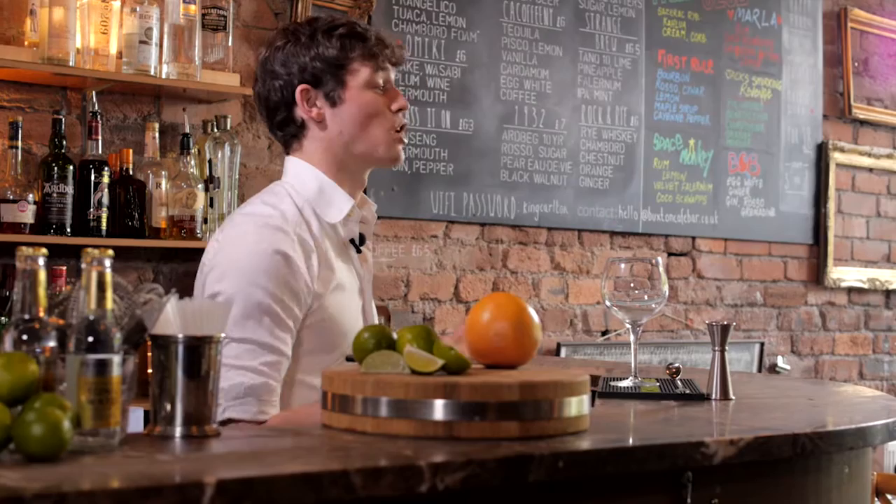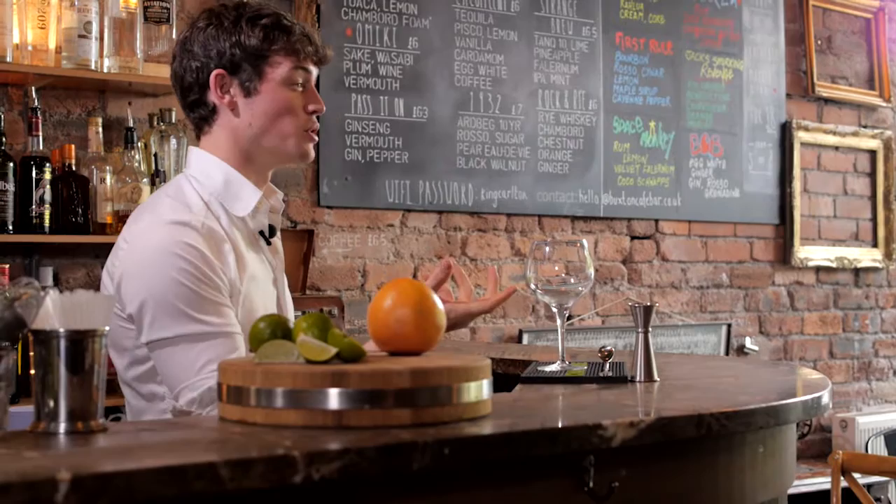The first thing is the glass. Most bars and restaurants you'll get your gin and tonic in a short or tall kind of Collins glass. Ideally you want your gin and tonic served in a Chardonnay glass like this. It's got a really big wide open rim and a massive balloon, which means it's going to aerate all that gin, and you're going to get absolutely as much out of the aromatics and botanicals as you can.